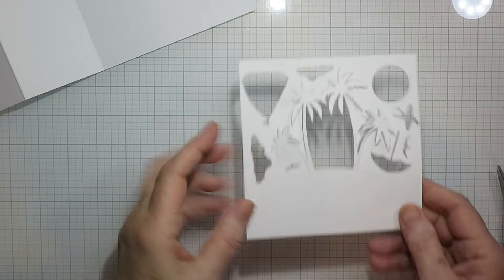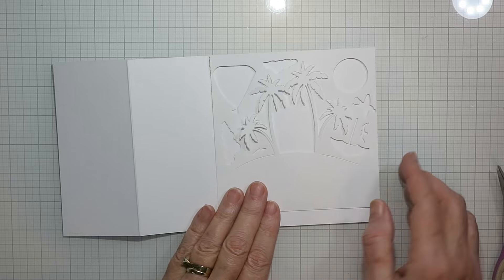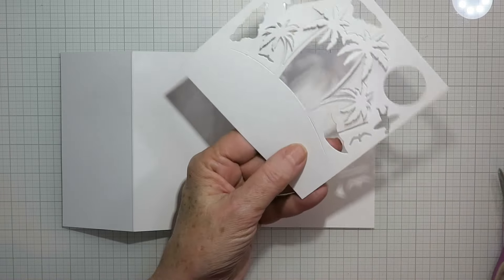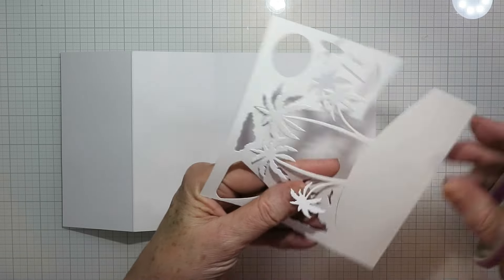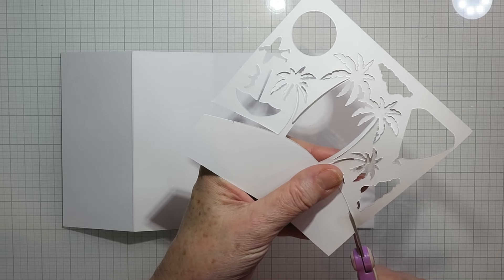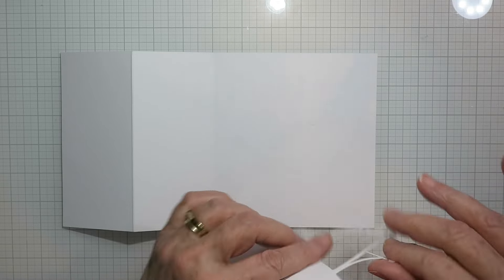I've die cut that Build an Island set on a scrap of five and a half inch wide cardstock. I did that because the right hand side of my card is five and a half inches wide, so I needed this to extend all the way across. I'm just finishing off the cutting from the die and then my little island will reach all the way across.